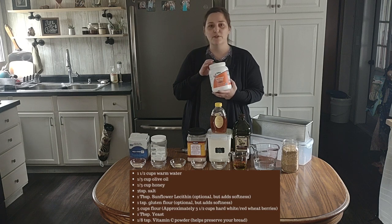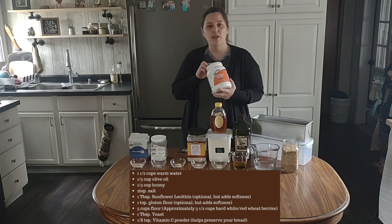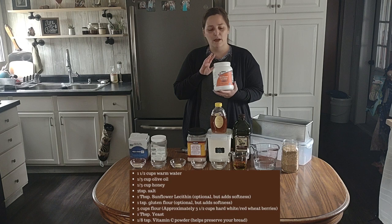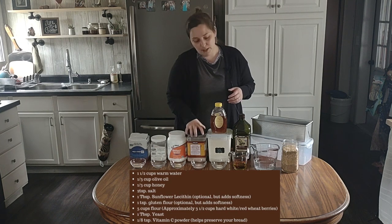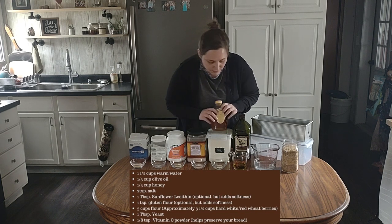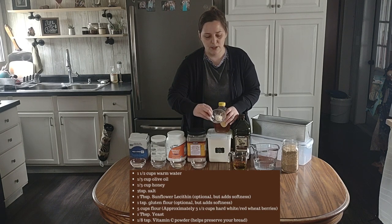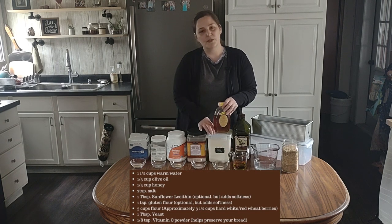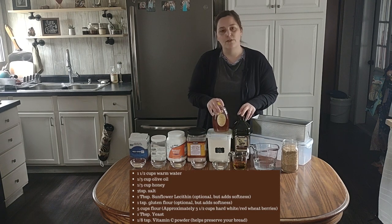Then we have sunflower lecithin — I just found this on Amazon. I've been making bread for a year now for my family and I just got this maybe three weeks ago. We noticed that it makes the loaf so soft, so this is just a dough conditioner — it is not necessary, another optional ingredient. Salt is a must — I get this at Costco. Vital wheat gluten is a high protein flour and it goes along with the lecithin as a dough conditioner, so that one's optional as well.